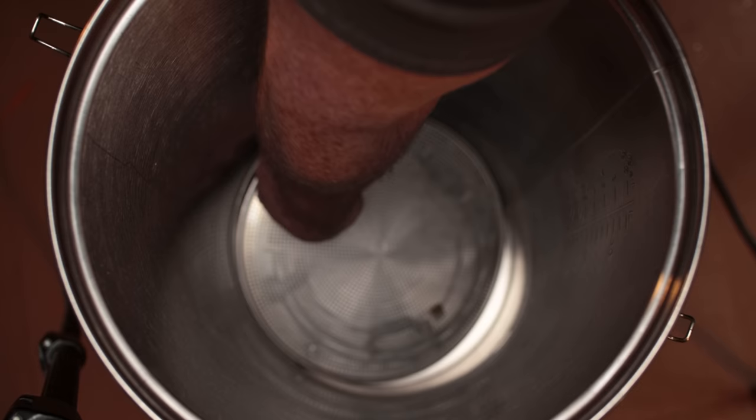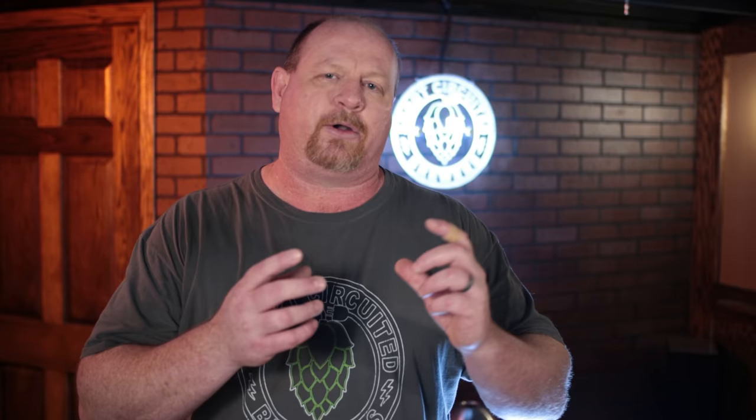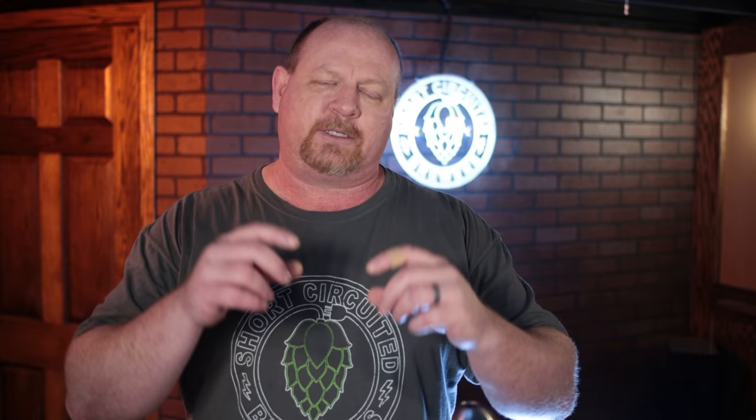One of the first things I want to address is that there is no false bottom in the Anvil Foundry. There are some other brewing systems that have false bottoms you could use in the Anvil Foundry, but the only issue is that the Anvil Foundry outlet is a little bit higher than those other brewing systems. You would have to either realign or bend the feet of the false bottom to make it work, or add some bolts. Now for those of you that still have the ring — they've since done away with the ring and added supports on the side of the malt pipe.